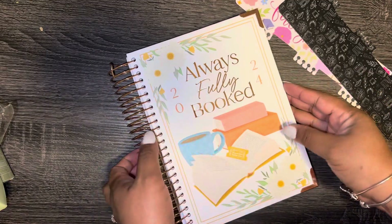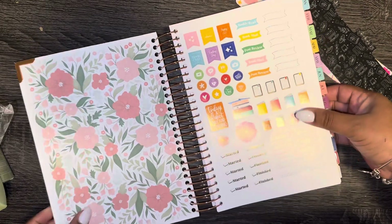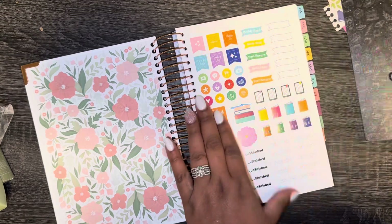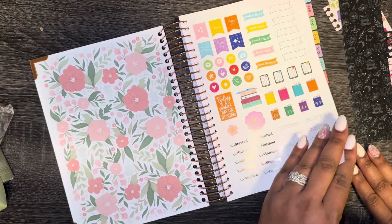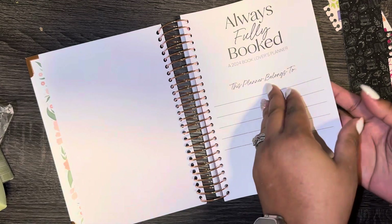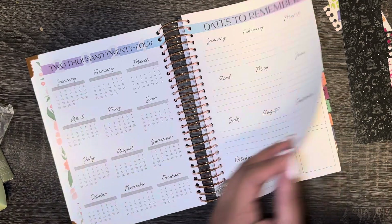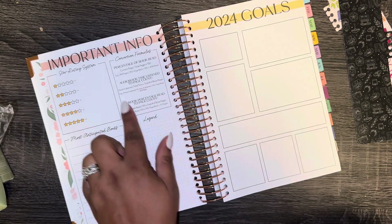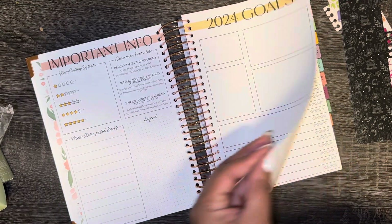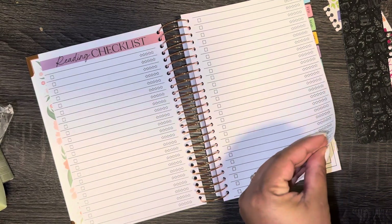We're gonna hope it doesn't get dirty and go ahead and open this planner. My goal in this planner is of course reading goals, but I also want to do some faith planning in here and reading planning. Let's look inside. You guys have probably seen this planner before, but I'm gonna do a flip through anyway because I want to see what it looks like inside — might as well do it live with you guys. This is a reading planner so it's going to be reading focused, book focused.